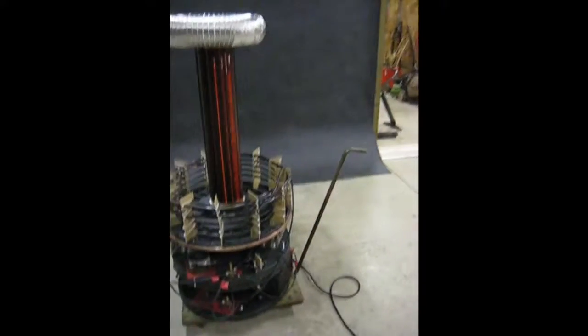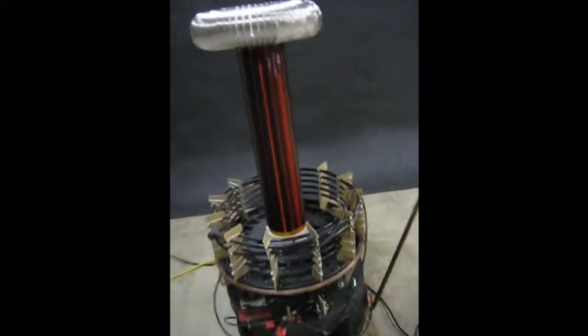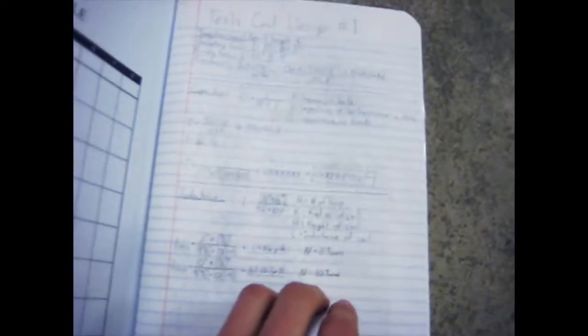So for my project in college, I built a Tesla coil from scratch. It took about six or seven designs to finally come up with the specifications for this one.